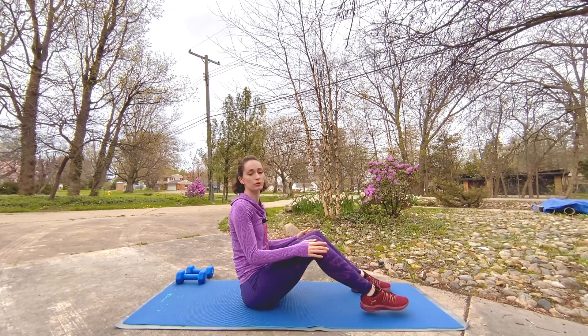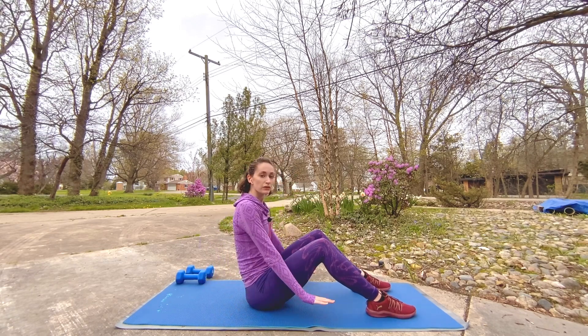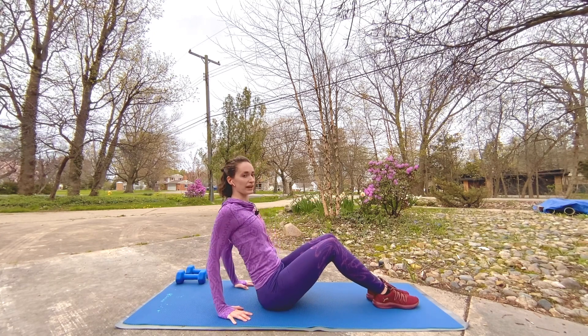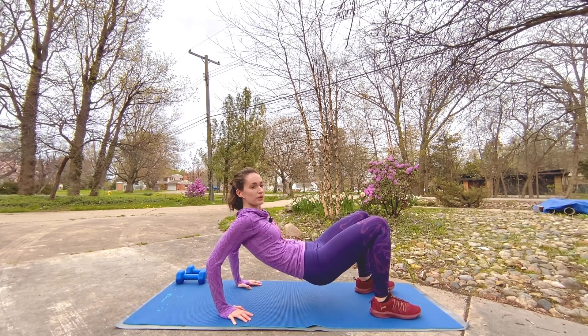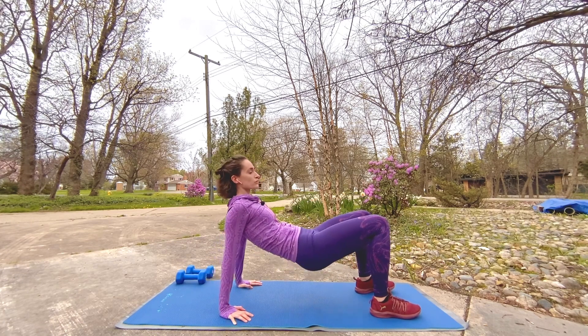Plant those feet — plant those hands right on the ground behind you, fingers leaning toward the toes. You have two options: you can keep those hips and toes on the ground, or lift them up for your tricep dip. We're bending and straightening those elbows — feel like you're drawing them together. It doesn't have to be a huge movement; this can be a small, isolated movement.